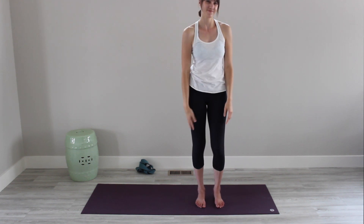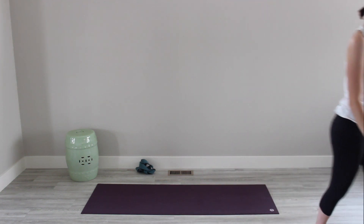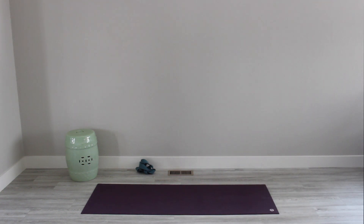Ready to start your day. Thanks for practicing with me. I'll see you next time. If you liked this practice, give it a thumbs up and subscribe for more yoga and mindfulness videos. Namaste.